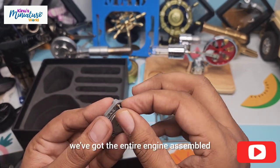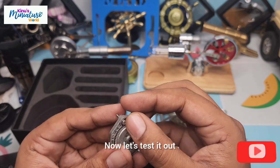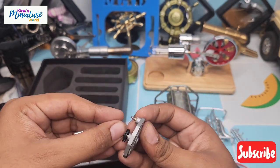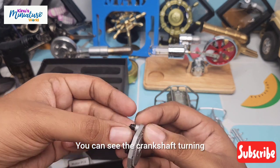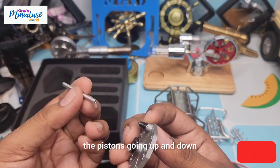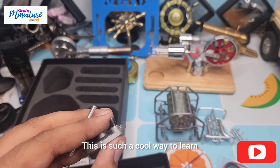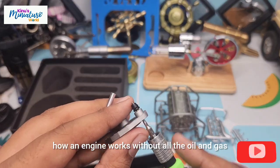And just like that, we've got the entire engine assembled. Now let's test it out. You can see the crankshaft turning, the pistons going up and down, and even the valve action at the top. This is such a cool way to learn how an engine works without all the oil and gas.